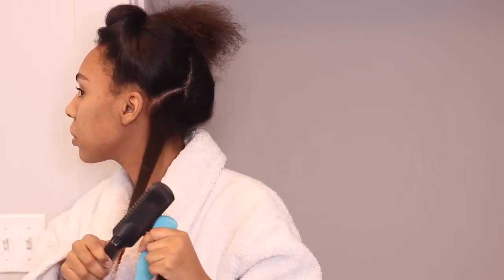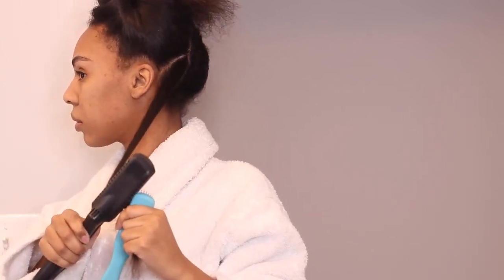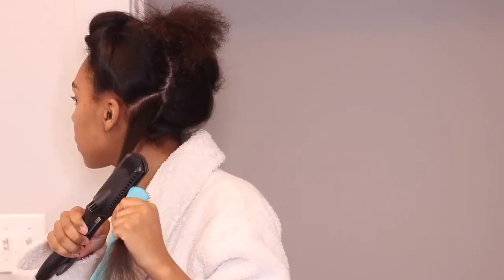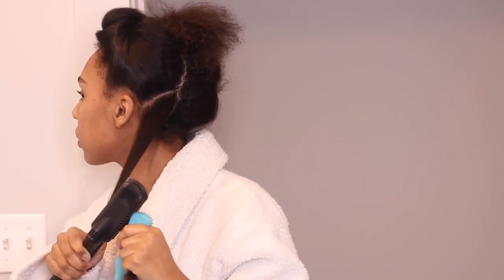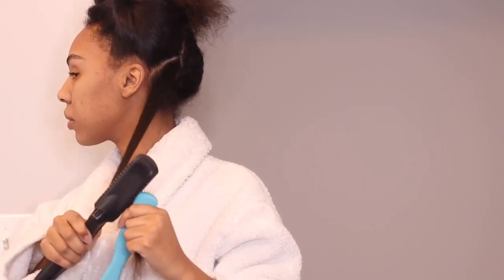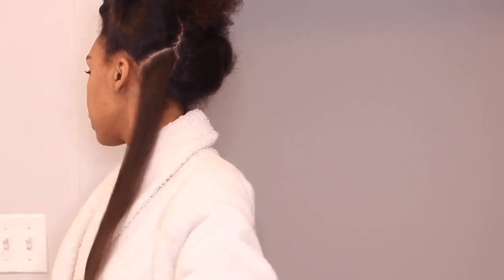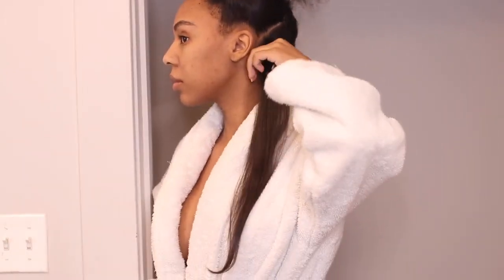Now I'm going in with my flat iron. I flat iron my hair using the chase method — that's basically just chasing the comb or brush with my flat iron, which makes the process a lot easier. I use small sections and I'm basically just straightening my hair the way I normally would.